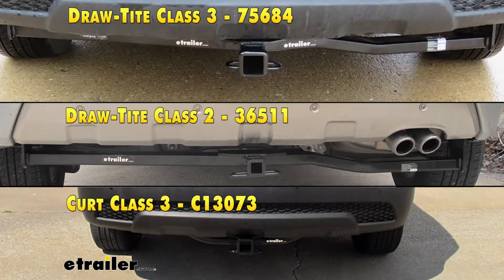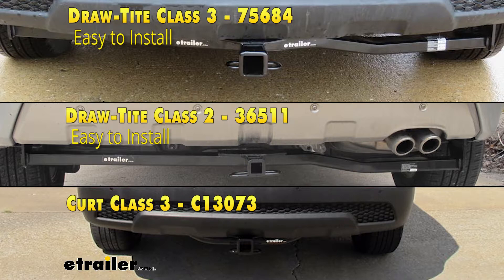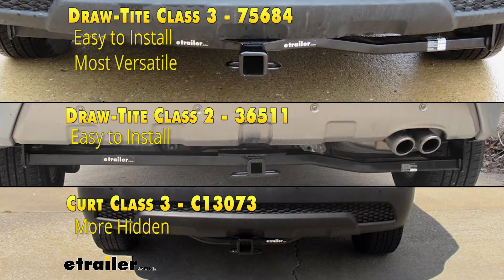As far as the best hitch options for your Kia Sorento, it's going to come down to personal preference. If you're looking for ease of installation, I would go with either one of the Draw-Tites. If you're looking for aesthetics, I myself would go with the CURT — most of it's going to be hidden behind the bumper fascia. If you're going to be pulling a trailer and looking for a hitch that is more versatile, or maybe you're going to use weight distribution, I'd go with the Draw-Tite Class 3.